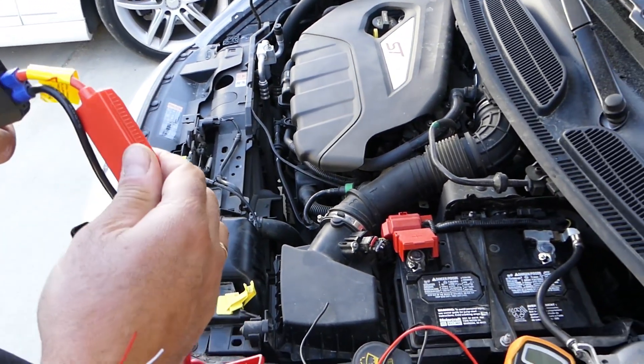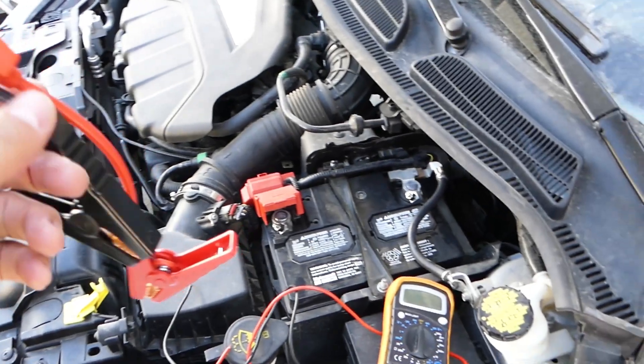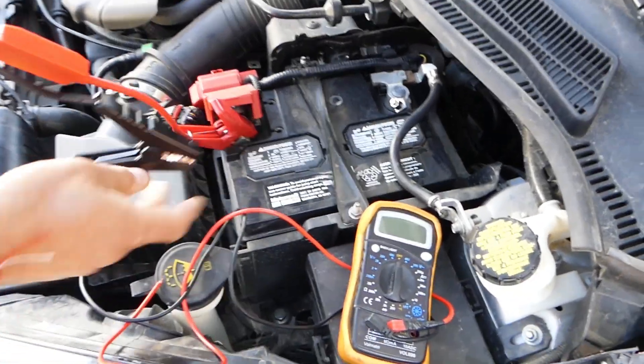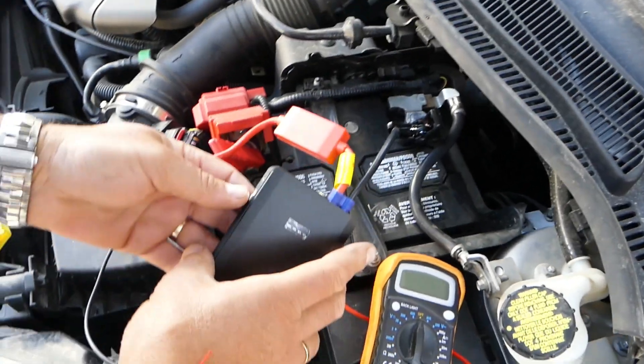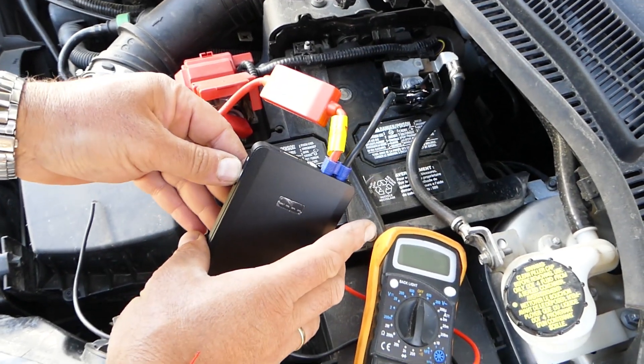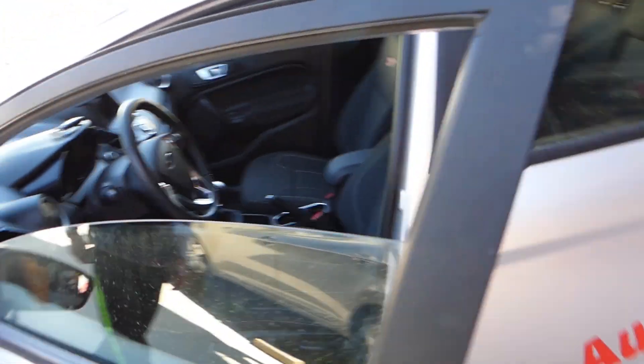We have to push it in all the way. Connect red first — red with positive, black with negative. Then we're going to turn the button on and see if we have enough juice to start the car.